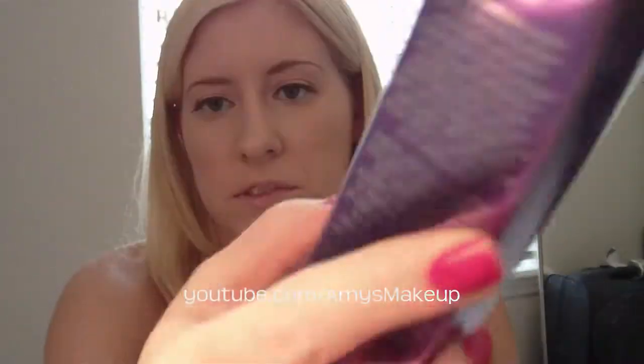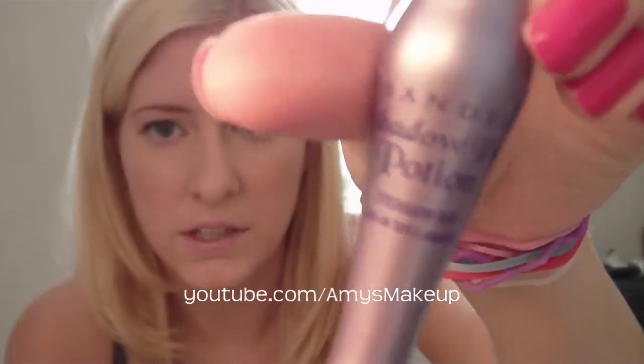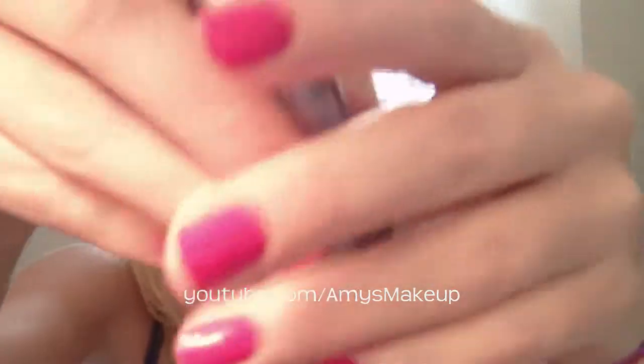I also picked up some Urban Decay Primer Potion — this is the box, it's purple. I got the original formula. Everyone knows about the wand, and that this is the best eyeshadow primer out there, so I thought I should try it. I've only really tried those little samples that come with Urban Decay palettes, so I'm excited to have a big one and use it. Before I was using Too Faced Shadow Insurance, but it just wasn't working for me. So, something new to try!